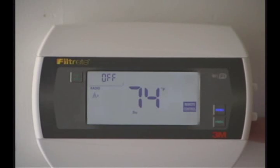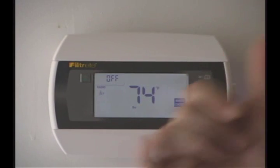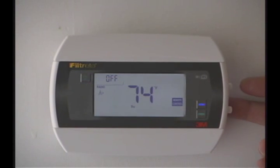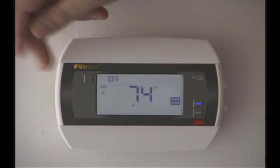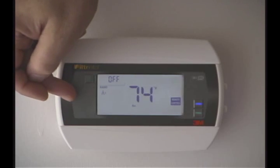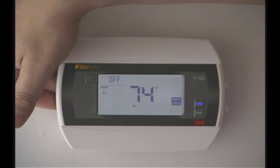We put the radio in on the right hand side and you can see on the little radio tower there's a tube beside it on this side. That's saying that the radio's in and it's on this side. If I was to put the radio on the other side, which it can go on either side, right or left, the number one would be on the left side of the radio tower showing that you have a radio module in on this side of the thermostat.